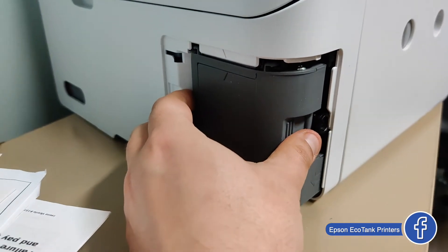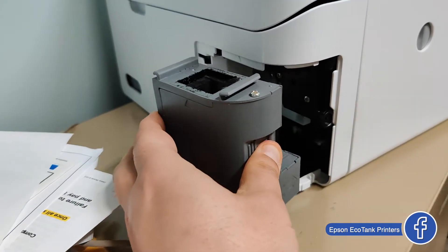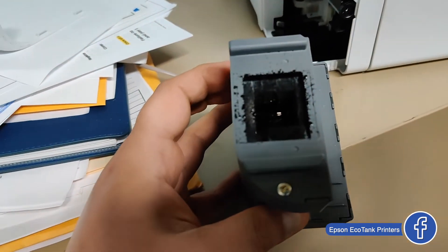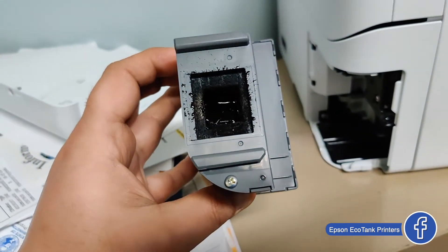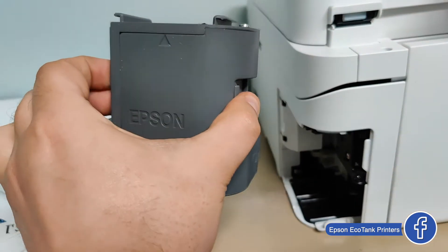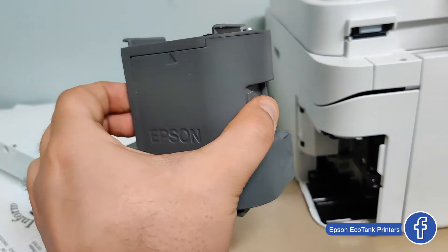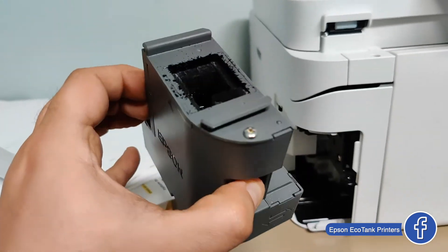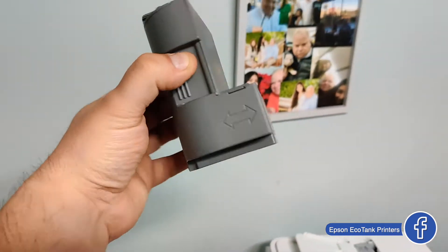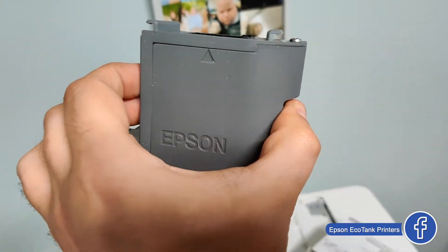You have to pull it from here. All the gunk and all the ink is inside. This one is practically unusable — or actually it's usable, at about 95% or something like that. You can check the maintenance box cartridge status in the menu — I'll show you in a moment.